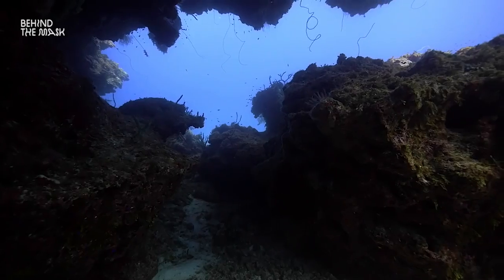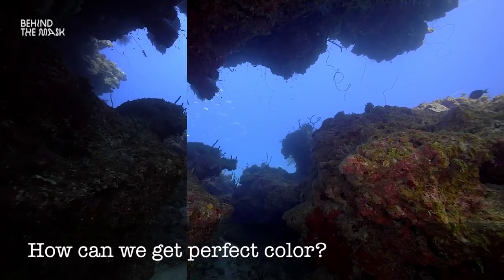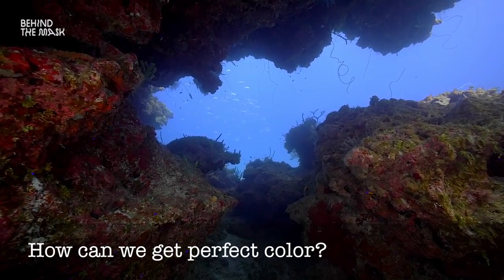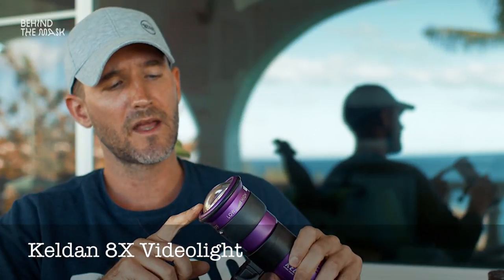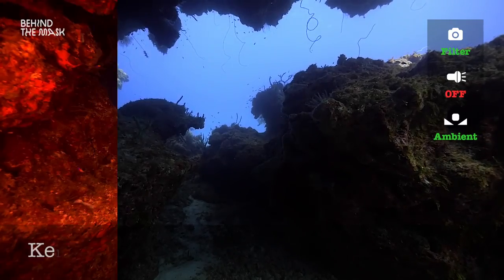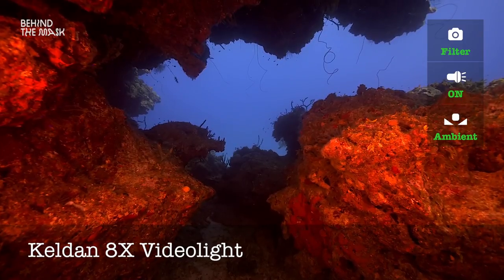How can we manage, for example in this case under the rock, to get perfect color even in the background where you can see the sun coming in, but also in the foreground? That is where the second part of the whole concept comes in. The dive light we are using is just an LED light with about 10,000 lumen — this is the X8 from Keldan. It is white light that is coming out. This light is responsible for lighting up the scene and also giving color, because it has a different color temperature than the ambient light. And therefore Keldan invented a filter system.